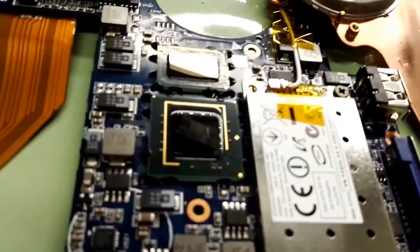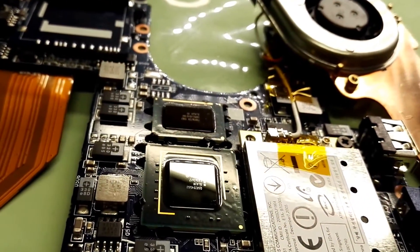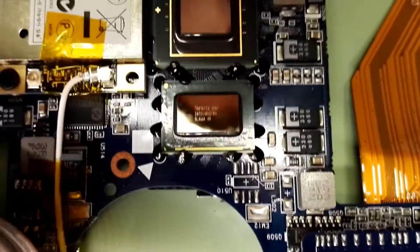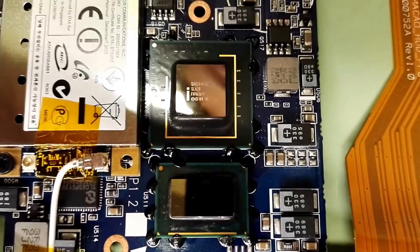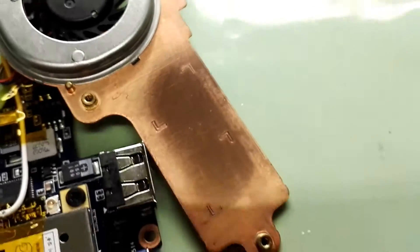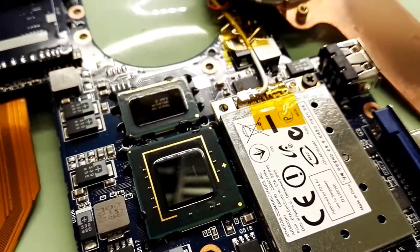Here you can see it's quite dried out. You can also see the glue to keep it in place. I've cleaned the CPUs nicely — they are really nice. I can see the text on them: Intel. I also polished the copper a bit for better contact.